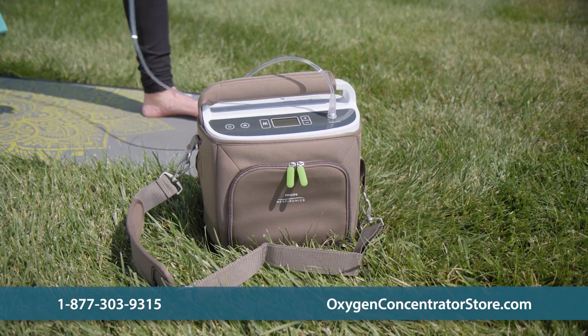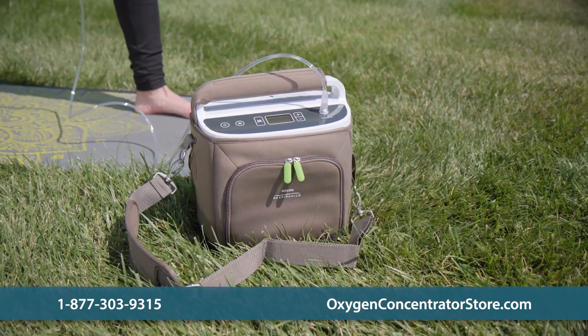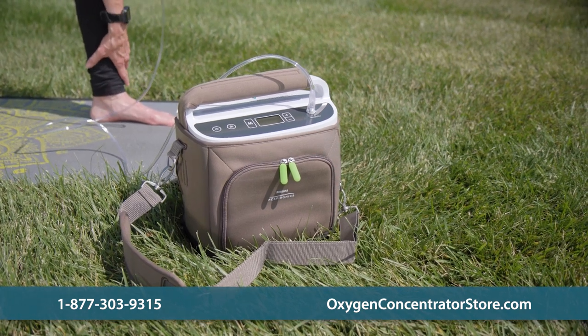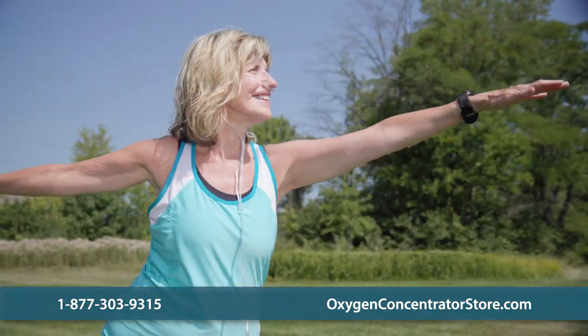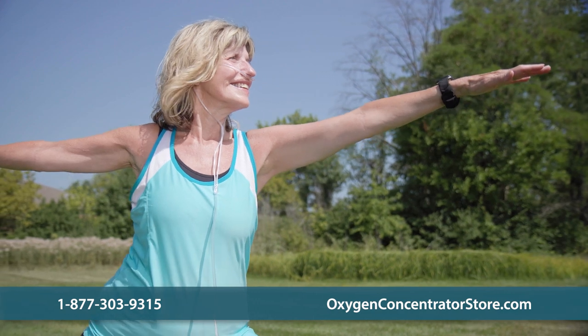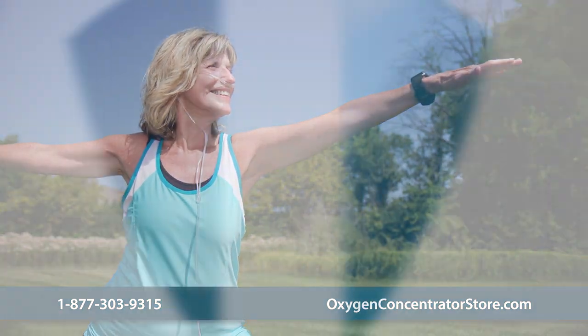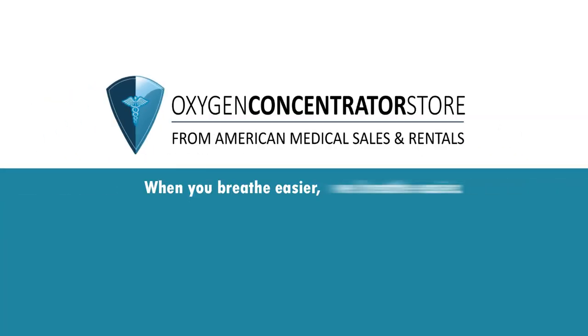Your oxygen concentrator is one of the most important pieces of medical equipment you will ever own, and you should take all the proper precautions for caring for and maintaining it. If it ever needs repairs or you need help finding a new oxygen concentrator, do call us and ask any questions you may have. When you breathe easier, we breathe easier.